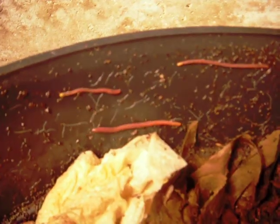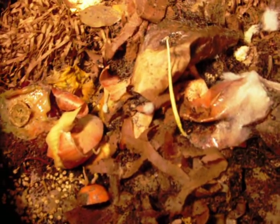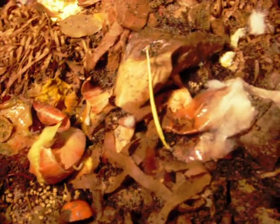Here's a few guys here. They don't like the light, so they're trying to scoot away as fast as they can. You can see we've got some carrots and onions and a lot of paper and some mold, but that's perfectly normal — nothing to be concerned about.